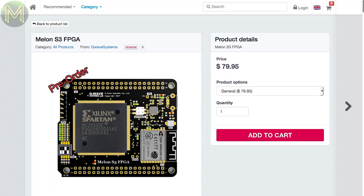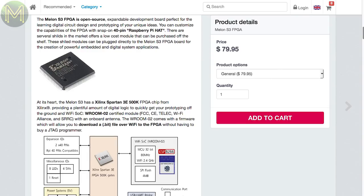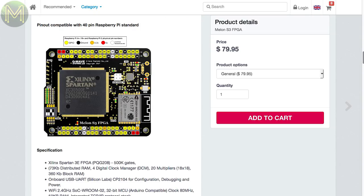QWave have started a DIY crowdfunding campaign to release a tiny board called the Melon. This one is based on a Xilinx Spartan FPGA with 500,000 logic elements. It also contains an ESP8266, 4 MB SPI Flash, USB port, LEDs, buttons, and the best feature — two Pi-compatible headers.